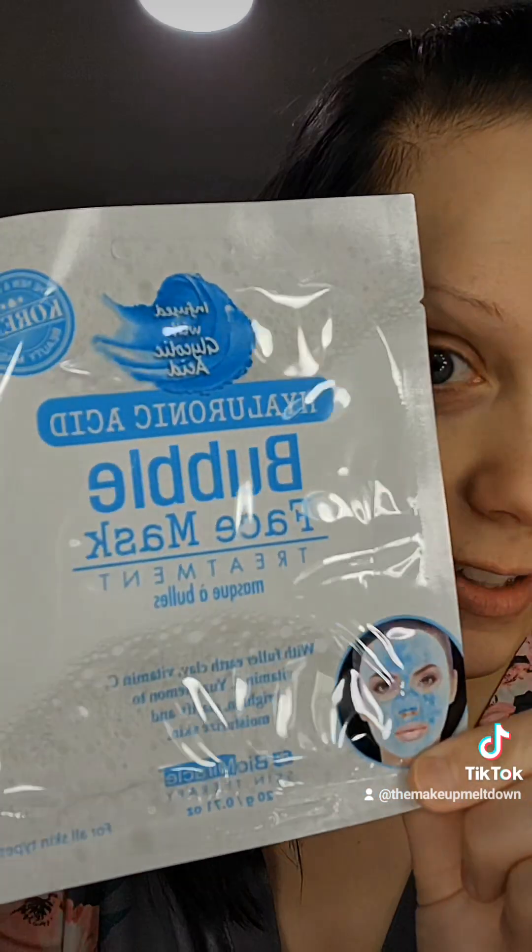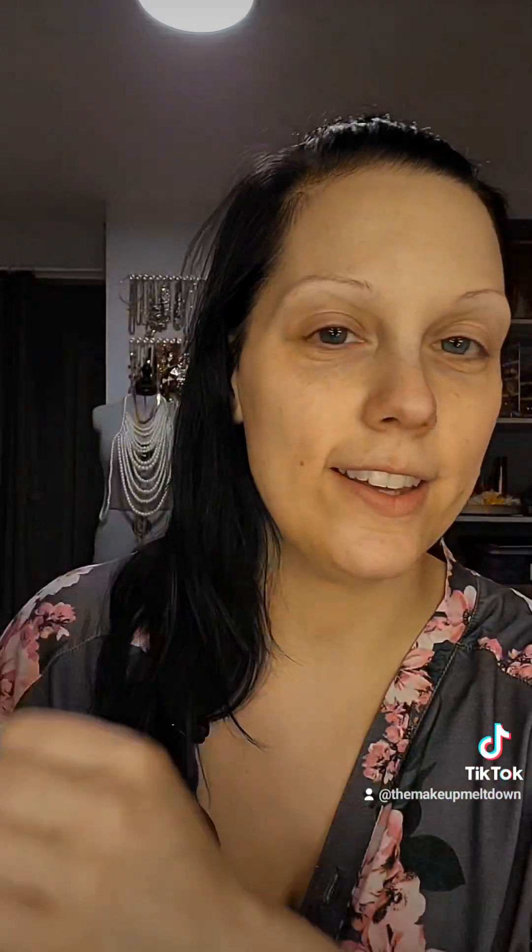Next up, we have a definite snag: the hyaluronic acid bubble face mask. This thing is amazing — your skin will be hydrated for days. You definitely need to get it.